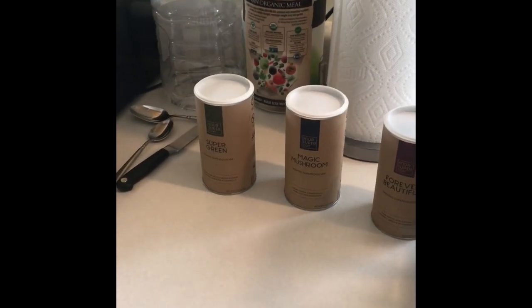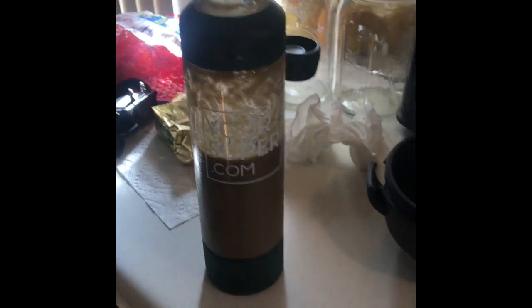I just want to share with everyone — check it out, it's already made. I guess I could have let you see the whole process. Excuse that messy counter with stuff all over it, but this is the finished product.